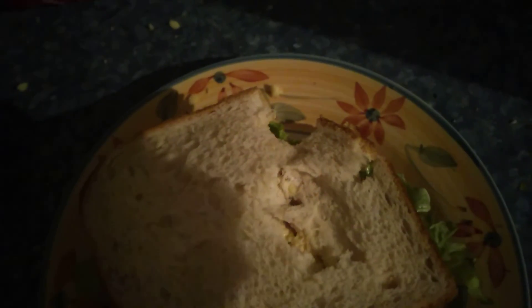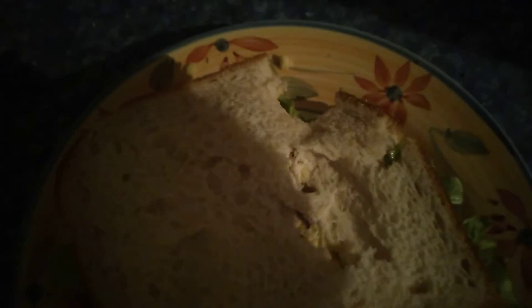It should be good. Mmm. Yes, it is quite good. Thank you.